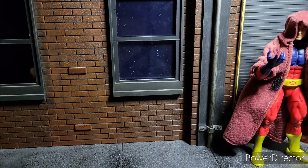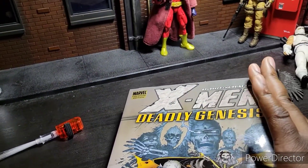That name Summers sounds familiar. It's because this guy here is from a book called Deadly Genesis.